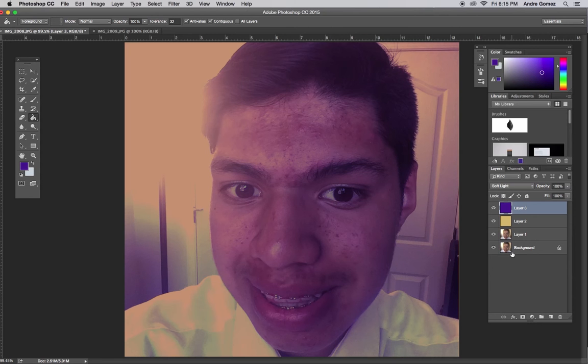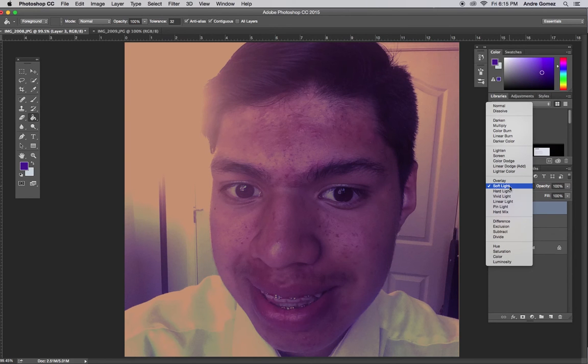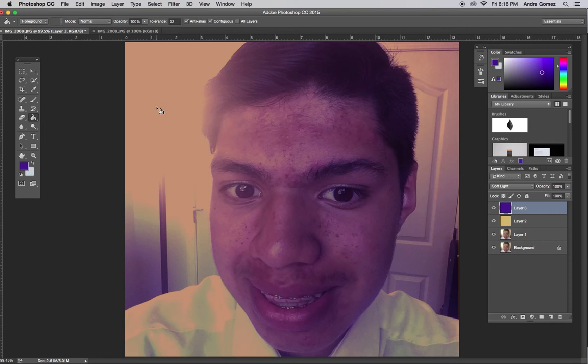Now you may be wondering — it's all super purple and super brown, and that's not how it is in this image. So we're going to fix that right now. We select the color we want to bring down a little bit more and we can just literally drag down the opacity. With the browns I'm going to go about 82%, and with the purples I'm going to go about 82% as well. It's going to be different for every single photo.